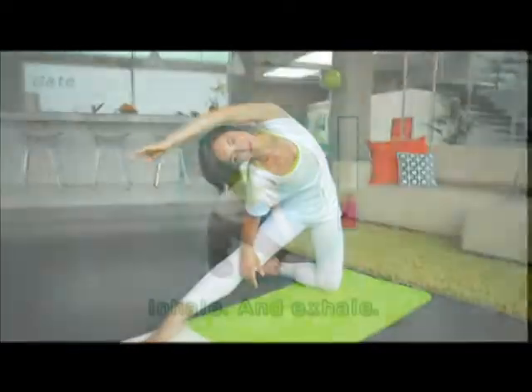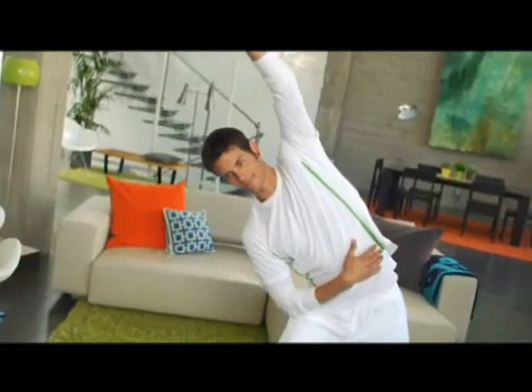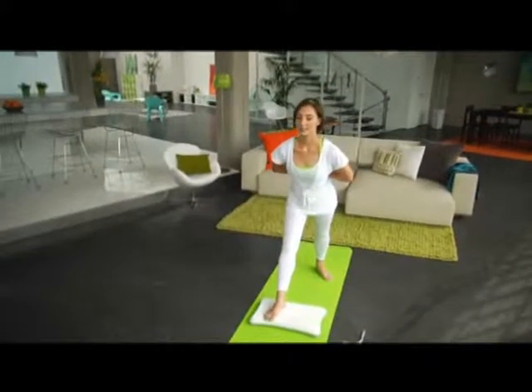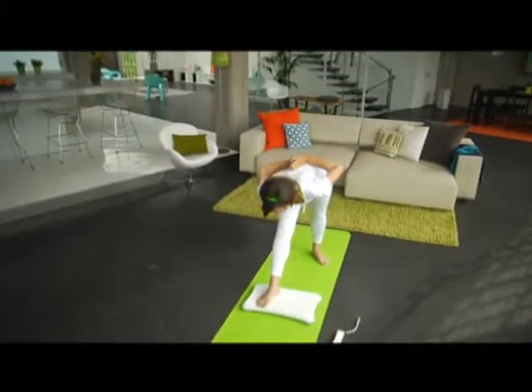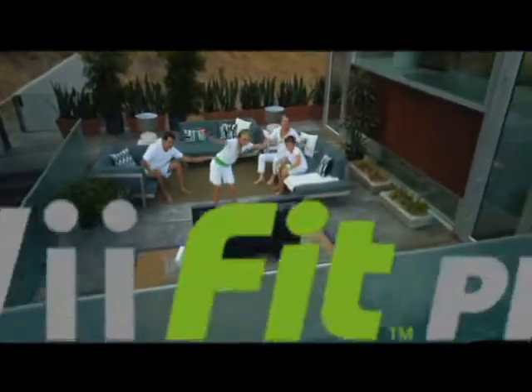Wii Fit Plus is a great at-home exercise trainer that allows you and your family to customize your workouts, set and track fitness goals, and best of all, have some fun — that's right, fun. All in the convenience and comfort of your own home. So get on board for fitness with Wii Fit Plus.